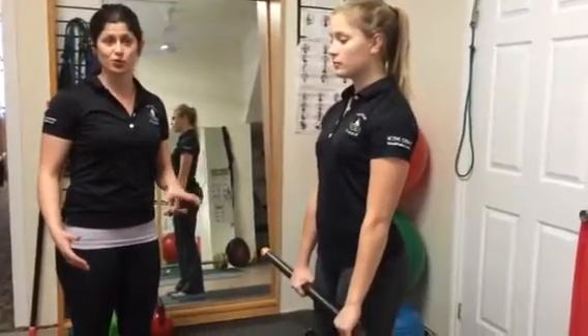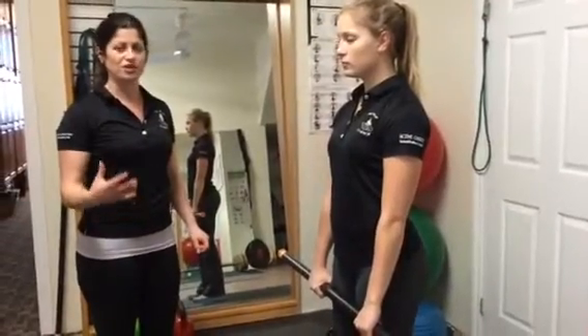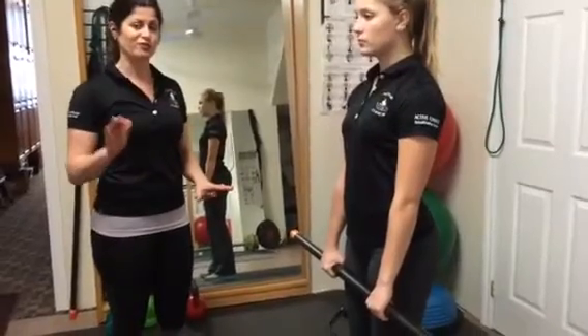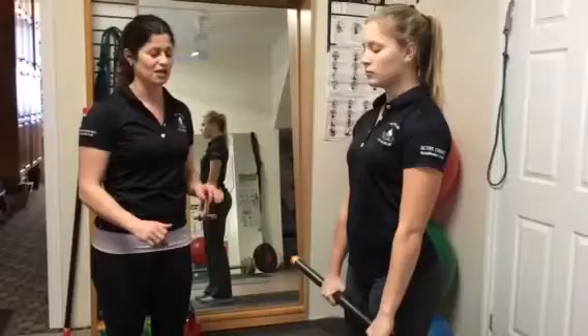This is what's called a closed-chain exercise. It's a very good exercise if you've had a knee issue because your feet are in contact with the surface area. If your feet are out in open space performing an exercise, it's an open chain, which can put more stress through the knees. So this is a good one.